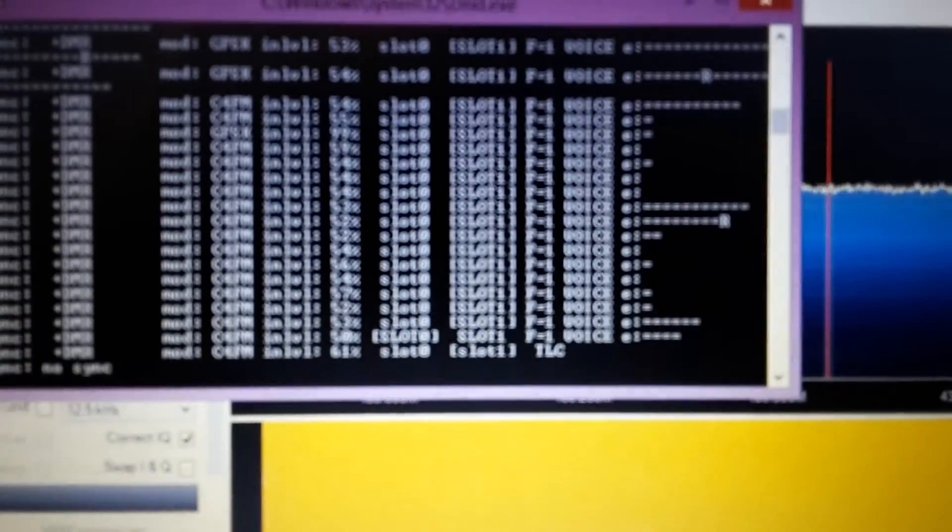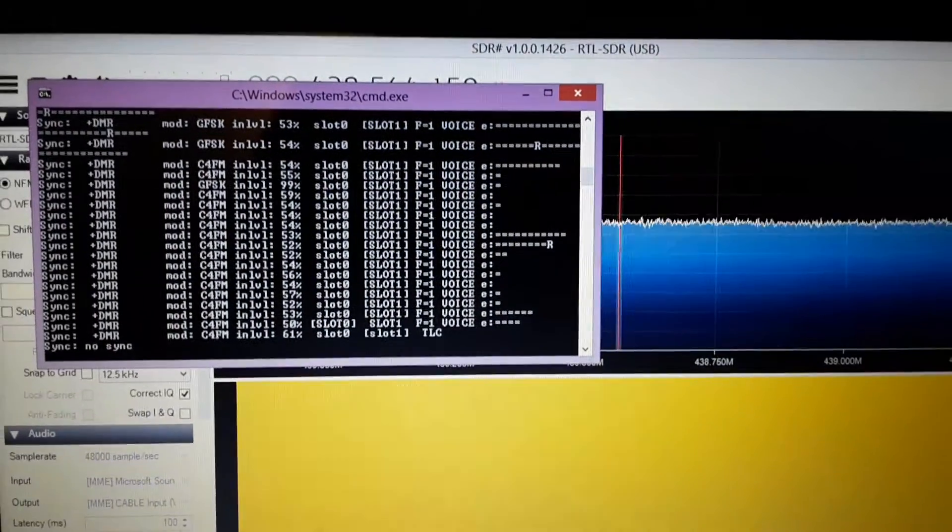We're just going to transmit on the TYT — testing one two, and there you go, decoding DMR simplex! Great stuff. That's all through DSD Plus, or DSD, and SDR Sharp, and that's my little TYT that I'm transmitting on on the simplex frequency.